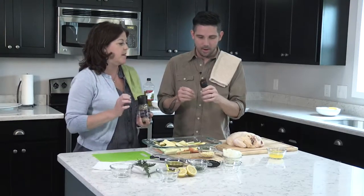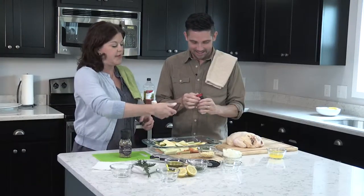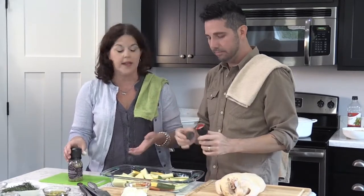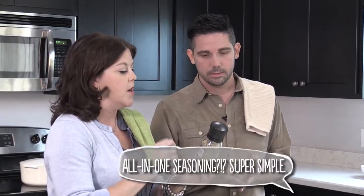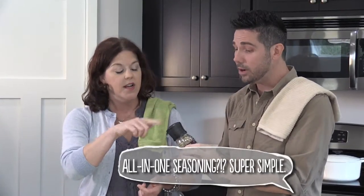Go ahead and put some salt in there — just take the lid off and then twist. People can also salt after it's made. Then we are going to add some Italian seasoning — rosemary, garlic, oregano, parsley — all of those things, and it comes in this handy little grinder. Open that up and grind onto the vegetables. This is such a good trick.